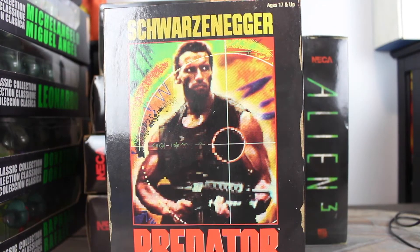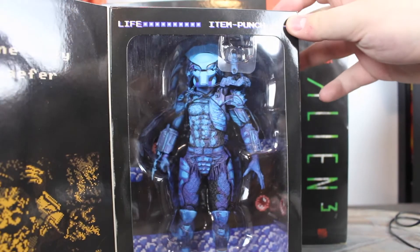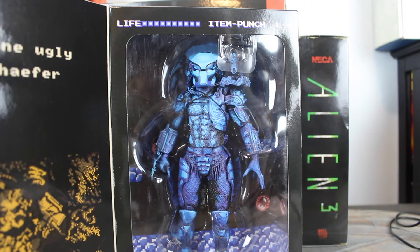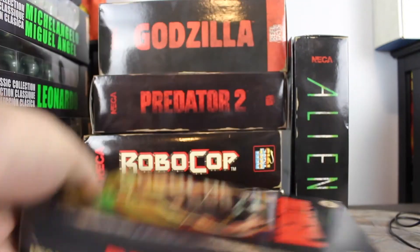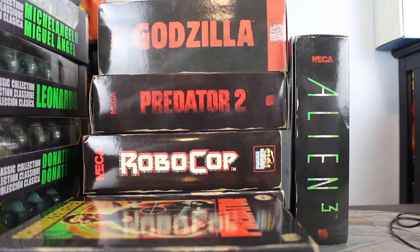Here we have the actual Predator from the first movie. You can see Arnold Schwarzenegger on the front. You look inside and he's blue — he's bombastic. This looks really nice. You might have seen in a couple of my other videos I have the Gremlin one and the Terminator one in different boxes. But these look great. I love just displaying them just like this — you can see them lined up here and they just look really cool and interesting.